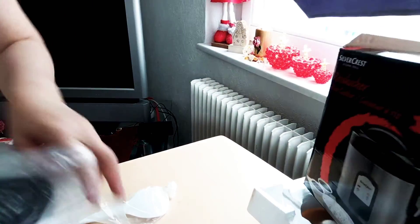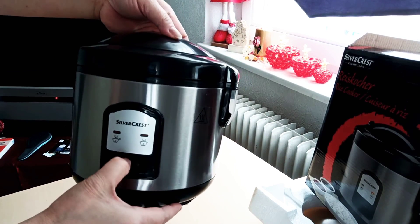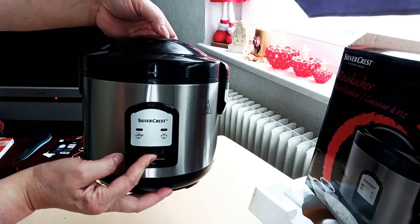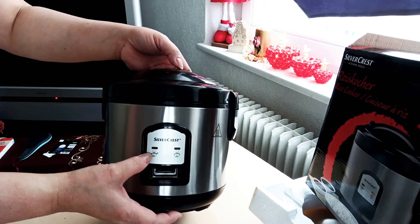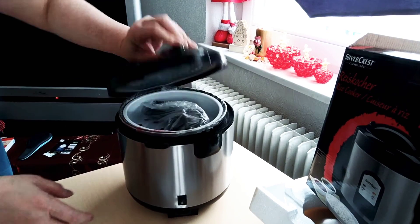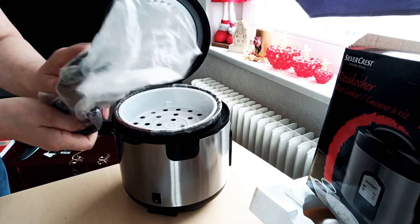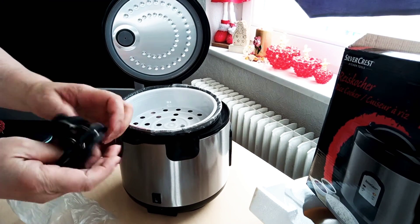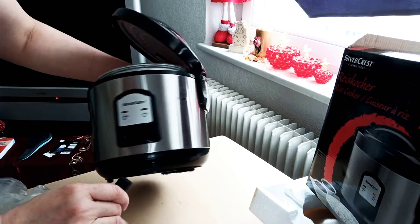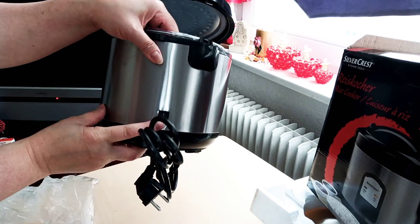Let's see what's inside — we'll remove the plastic. This is the on/off switch: press on to cook, and it will automatically switch off when the rice is ready. There will be a red indicator light here. This is the steam outlet, and this is the power cord, which connects here. This is the connection point and the on/off button.